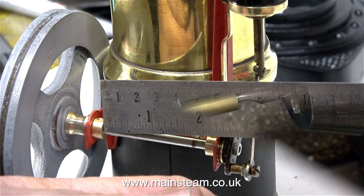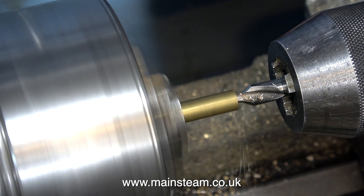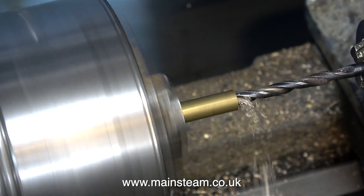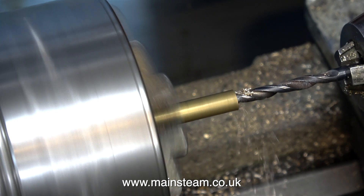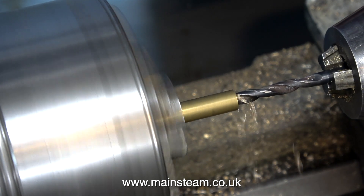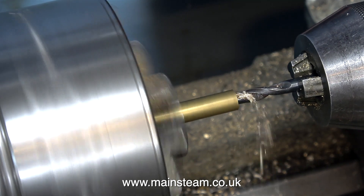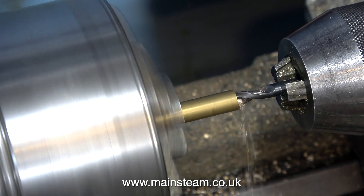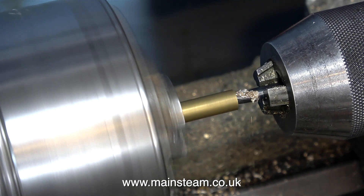Now I have to make the spacer that goes between the bearings. In the chuck, I've fitted a piece of brass which is 3/8 of an inch in diameter. I've faced across the front of it, and now I'm using a centre drill immediately followed by a twist drill to drill down the middle. I'm drilling the hole 3/16 of an inch in diameter with a twist drill, which means it isn't going to be a tight fit on the shaft. All this part needs to be is a spacer, just to stop the bearings from moving inboard on the crankshaft if they come loose from the mounting bracket.